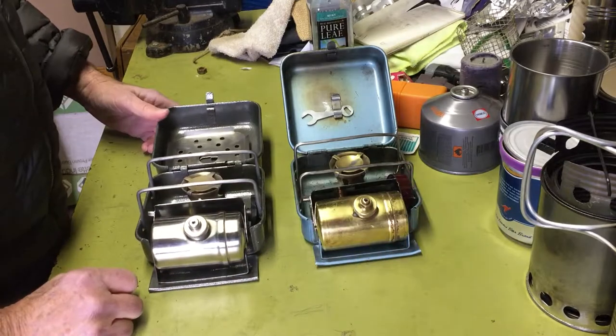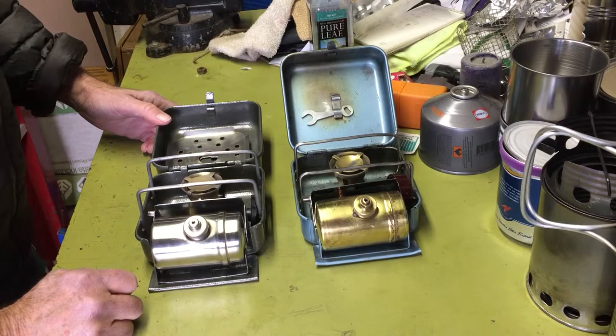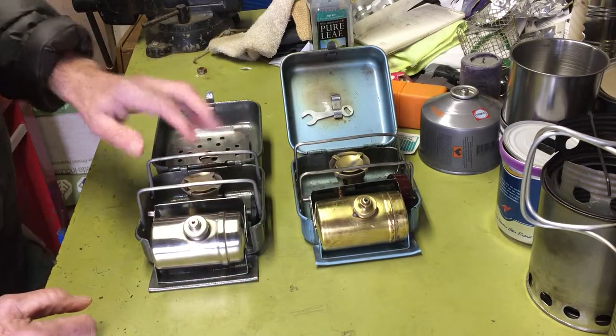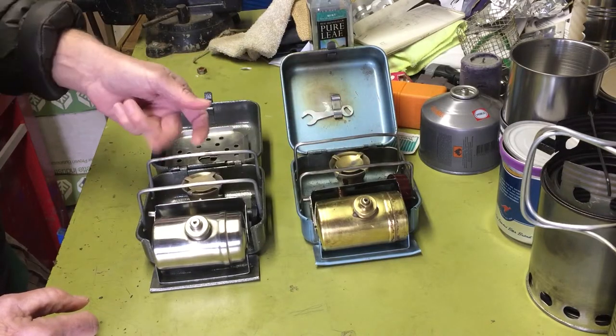I noticed Optimus made kind of a remake of their 111, and on one model the tank was brass but they painted it green. And I thought, what's the point? It's the brass that makes these things so cool. But yeah, pretty much the same.